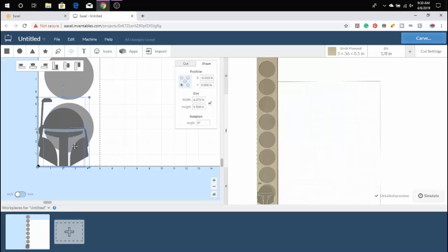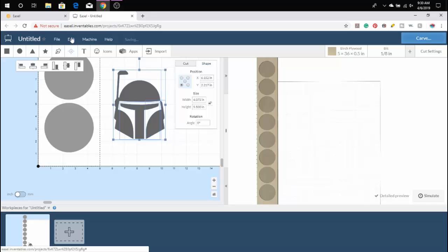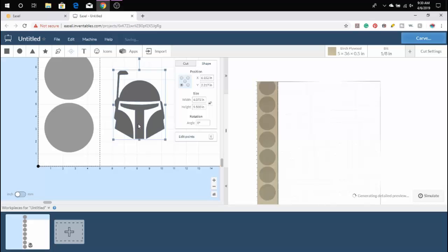Now that the piece is uploaded into Easel, you want to move it to the right and combine the pieces, because it's not one solid object. So you're going to go up to Edit and then scroll down to Combine. This way it'll help keep all of the pieces together when you adjust the size with your aspect ratio.